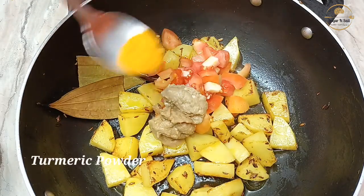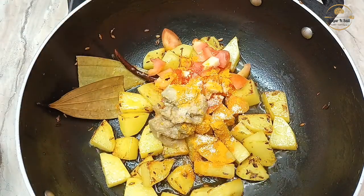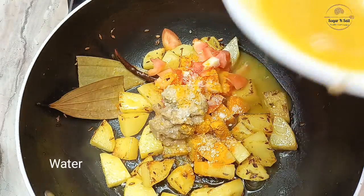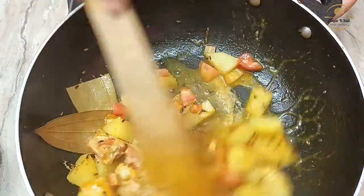You can use the water, and you can use the water in the water.